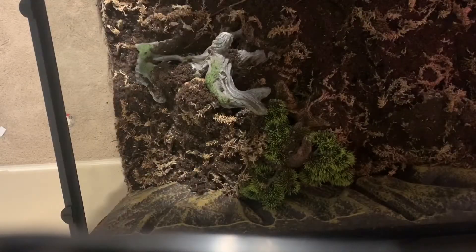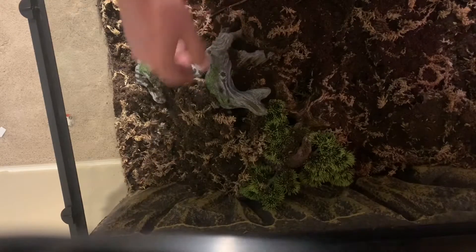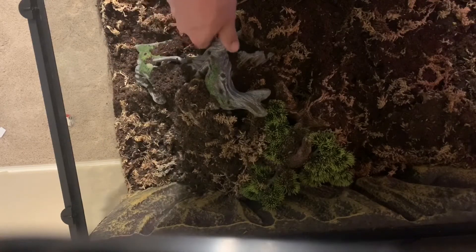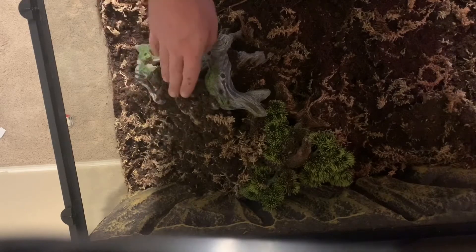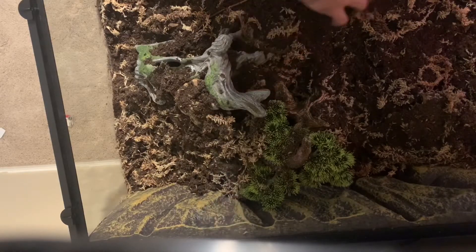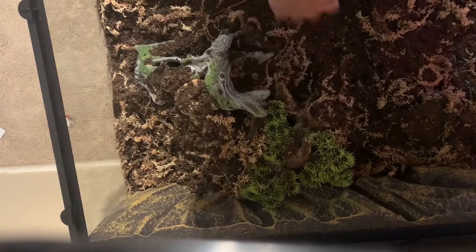I stopped recording and I messed up. So what I did when you guys weren't here: I put a little piece of bark right here, leaned it up against this tree, put this new little hide in here that I'm gonna use as a cool hide, leaned it up against there. The space in between underneath — I'll show you guys in a minute — I got a nice little cave. I'm just trying to fill it up with dirt so it's not overwhelmingly plasticky.